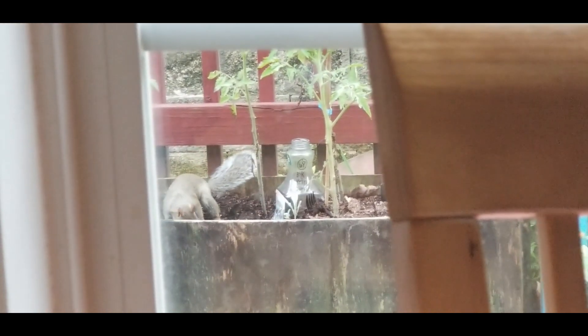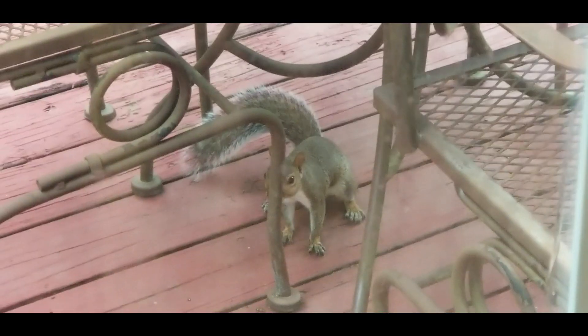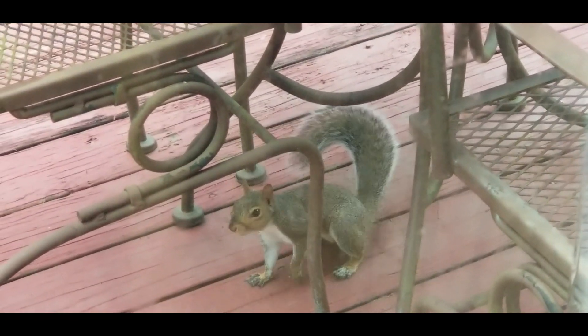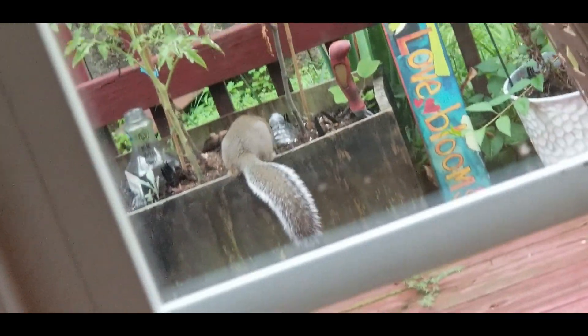Rocky is back! I haven't seen him for a long time — he went on vacation. And look, the first place he comes to is Renee's garden to see what's going on. Mr. Rocky is back on the scene. I'm looking at him, he's looking at me. Welcome back Rocky, and all your shenanigans. I know you're gonna get into something — you always do.